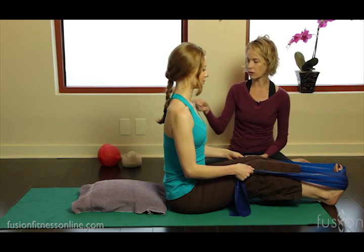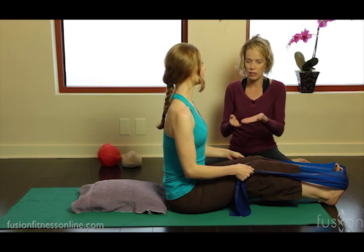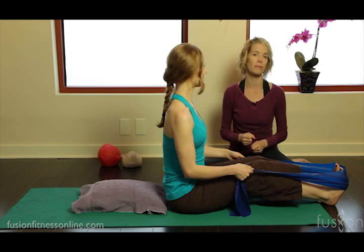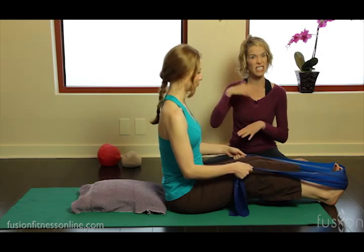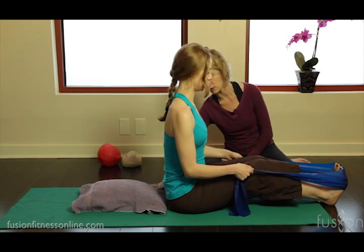I'm giving her a little incline that she can plant her vertebrae and her discs into, so we're sure that we're getting that scoop of the belly and that opening of the lumbar spine — making sure she's not skipping over that, because you do see a lot of clients do that. So this is a great tool to use.